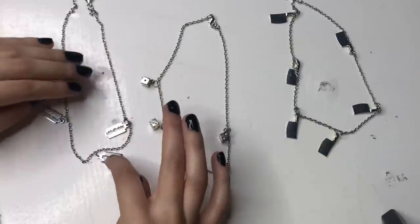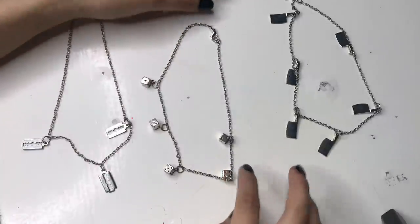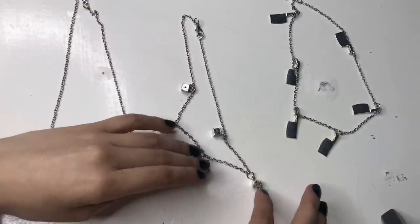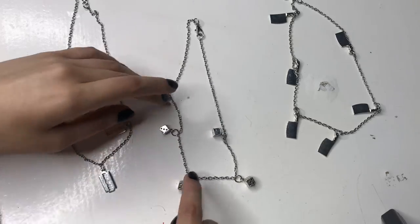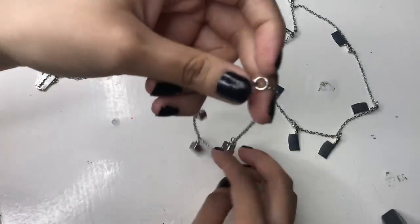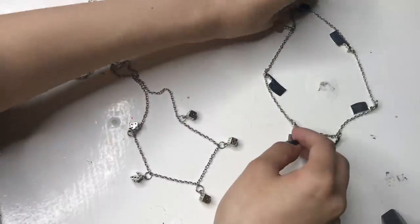Here are some necklaces I made with multiple pendants on them, and it's basically the same thing. You're going to make a necklace how you would normally, but instead of putting the pendant in the middle, you're going to spread them out however far you want. It's really easy — you can put as many pendants on a necklace as you want. It's really up to you and your creativity.